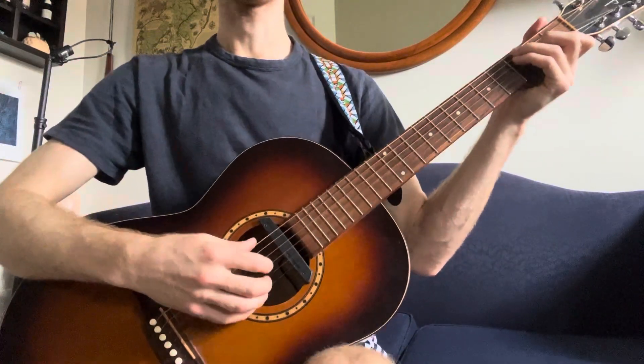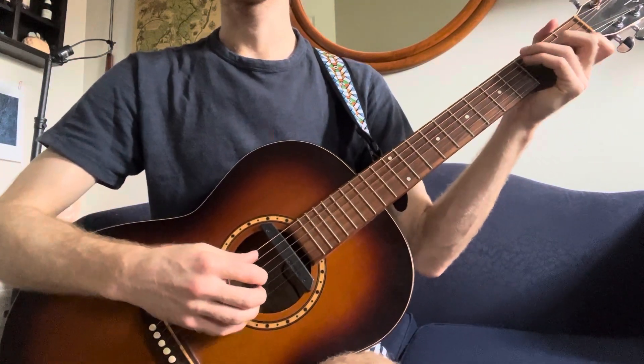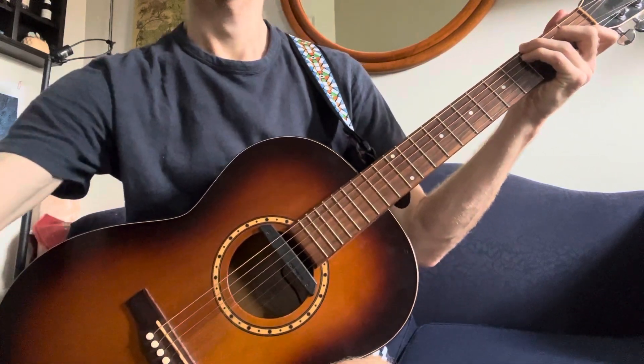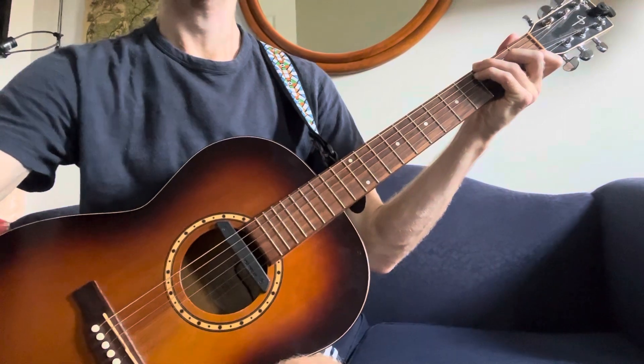This is All My Trials, the Nick Drake version. I'll play a verse and a chorus and then break it down piece by piece.